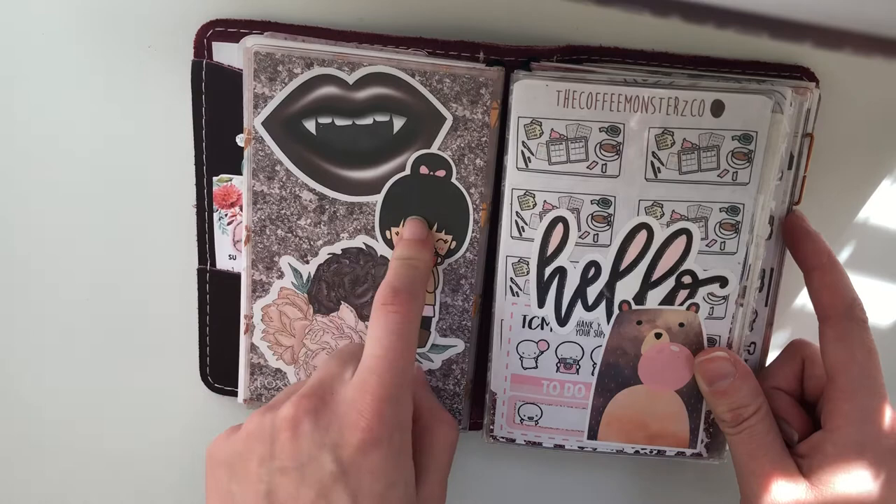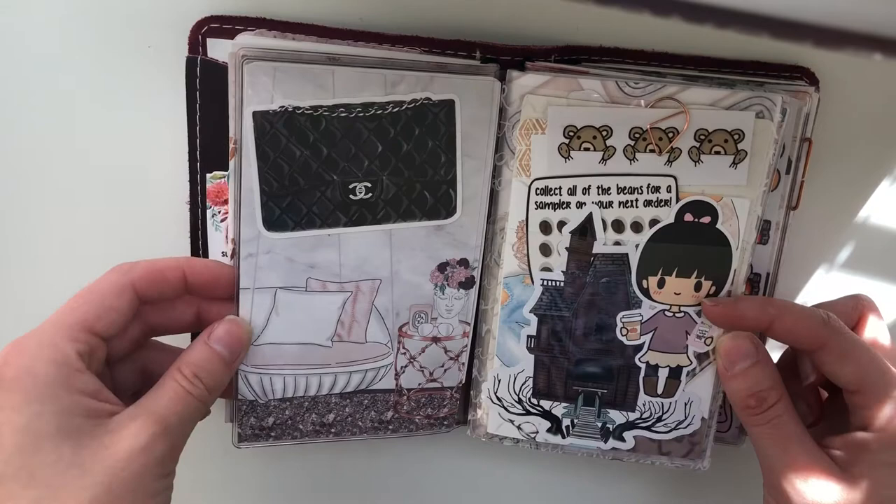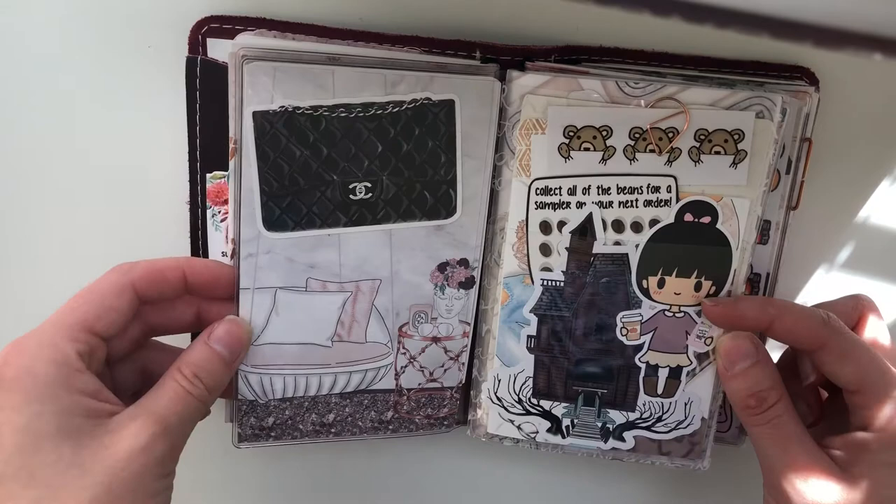Here I have Bunny Plans, Bunny Plans. This is Van Sticky — sticker sheet from the Coffee Monsters Co. And then these two, Andrea from Princess of Plans sent to me. This is a Bunny Plans die cut and then Wild Summer Designs stashboard.